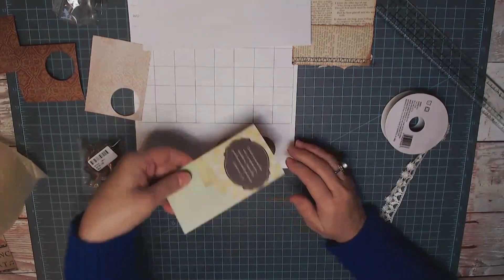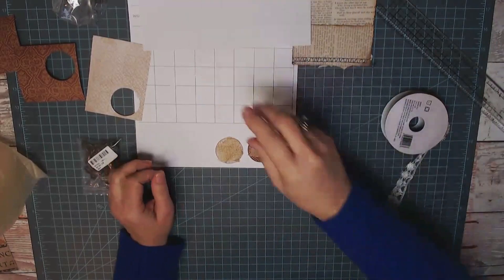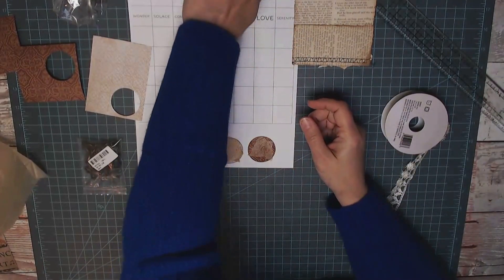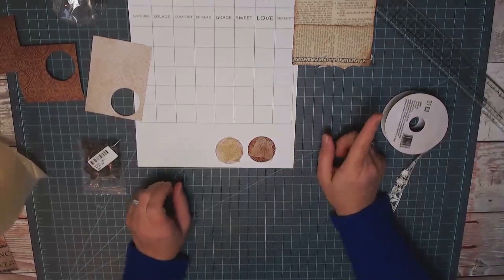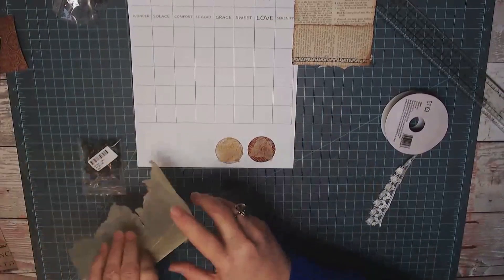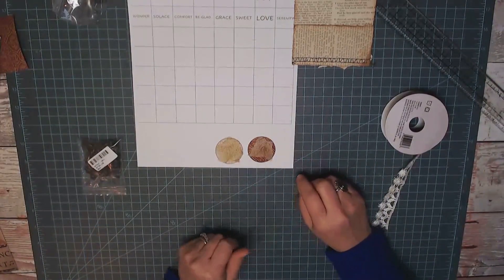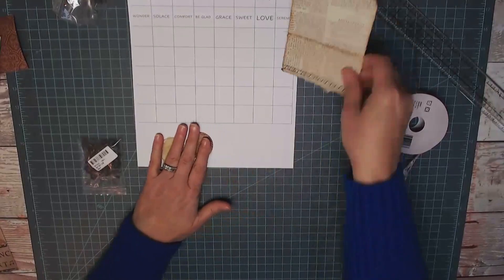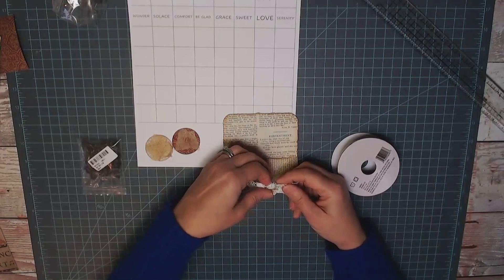I keep that card right at the top of my desk just to remind me what qualities I'm trying to achieve. I'm not always good with the patience one — that's what I'm working on, I've never been good at that. Okay, I'm going to cut this part off because it's folded under and needs to be ironed, and I don't want to pull my iron out right now.